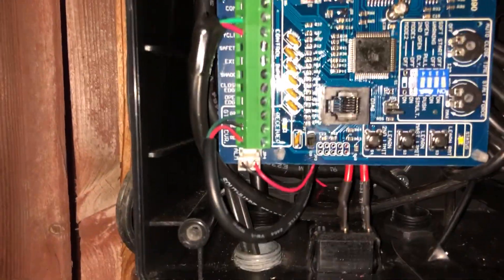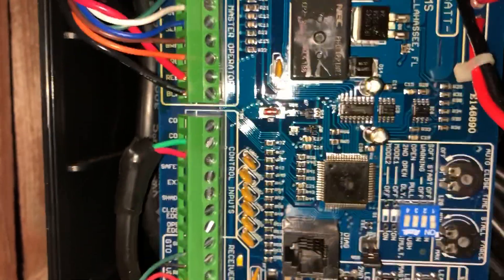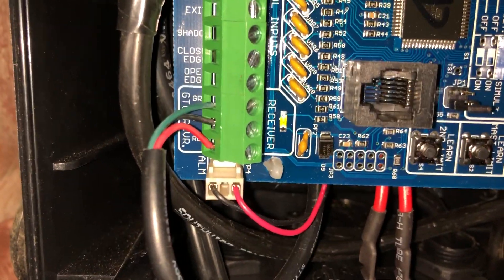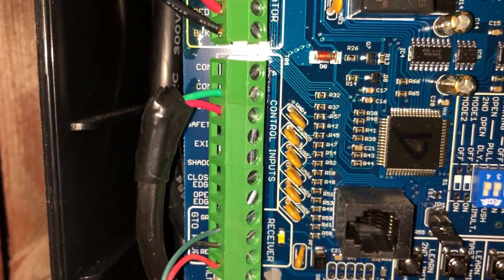This is a dual gate opener, but this should apply to the single gate openers and controllers as well. For reference, this is the receiver for the antenna for the push button in the car and with the remote control. So this is just two wires.